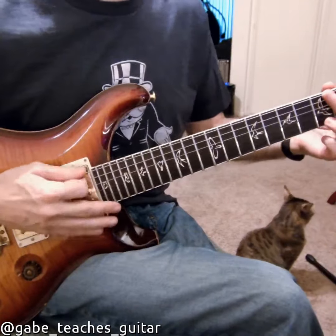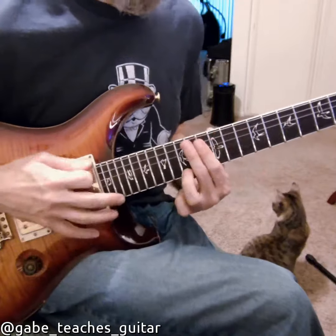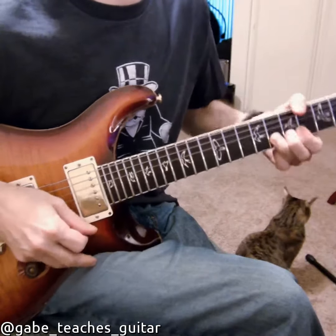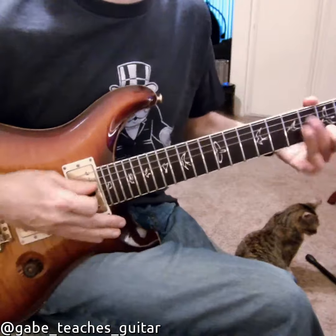What you should try is going up a scale. Try it with a bend. You can start your licks with it, or you can end with it.